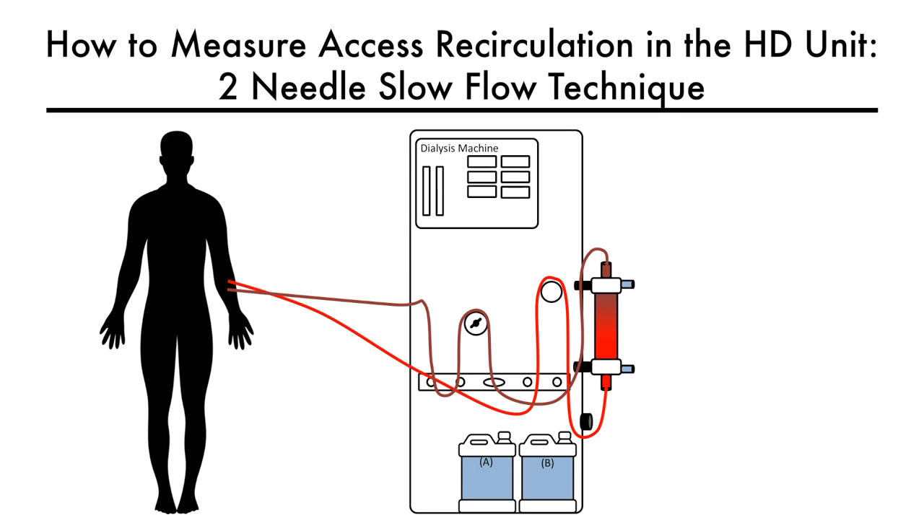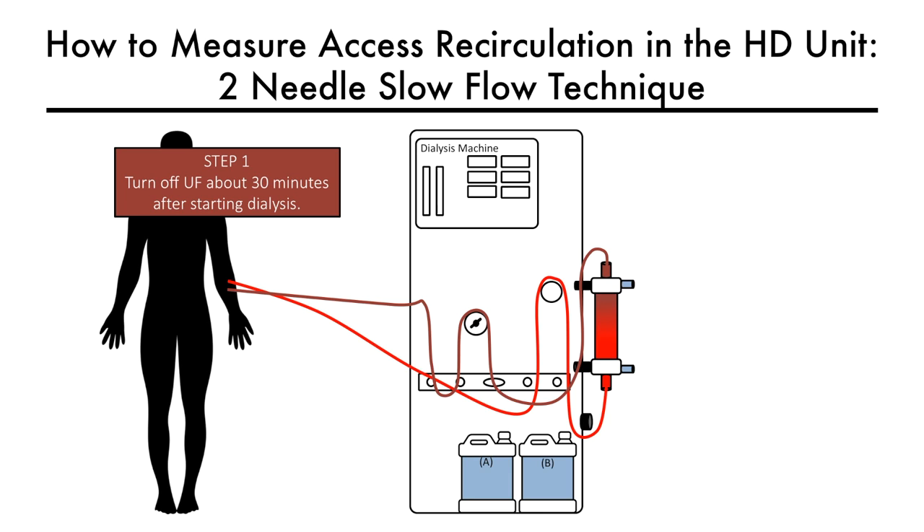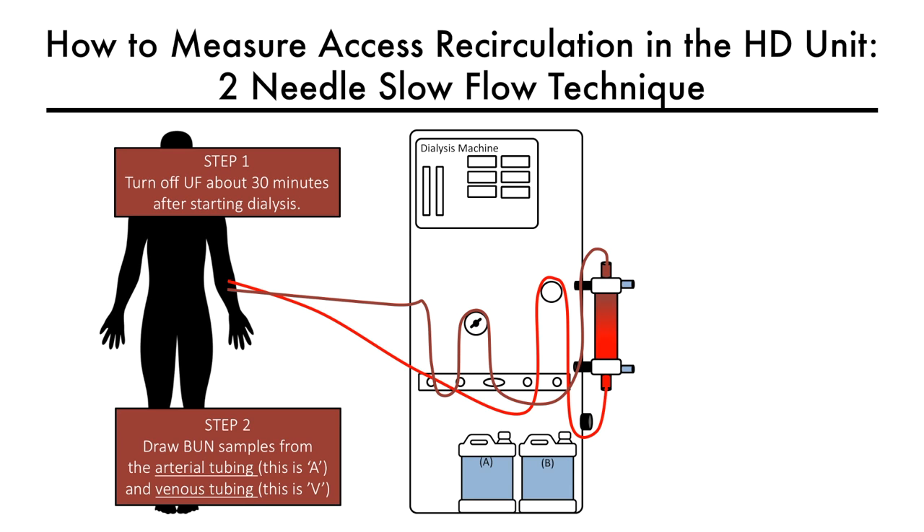Let us now demonstrate how to measure access recirculation using the two-needle, slow-flow, urea-based approach. Step one is to turn off ultrafiltration about 30 minutes after starting dialysis. Step two is to draw B1 samples from arterial and venous tubing simultaneously.